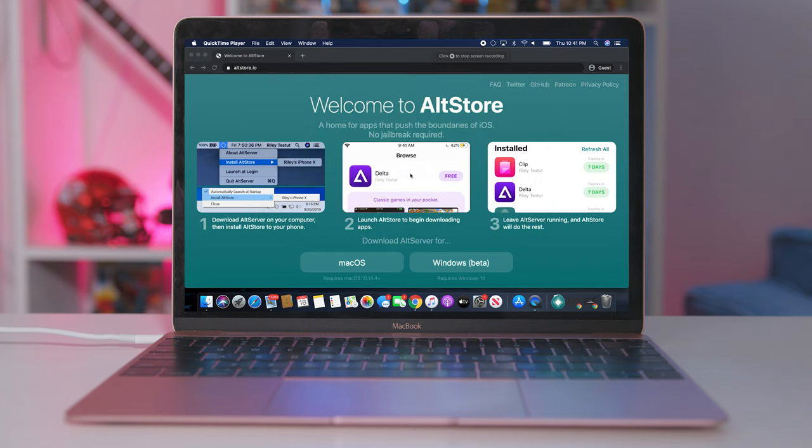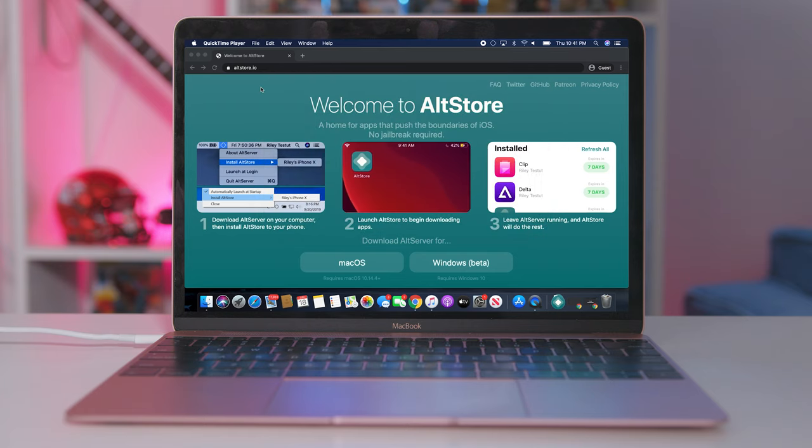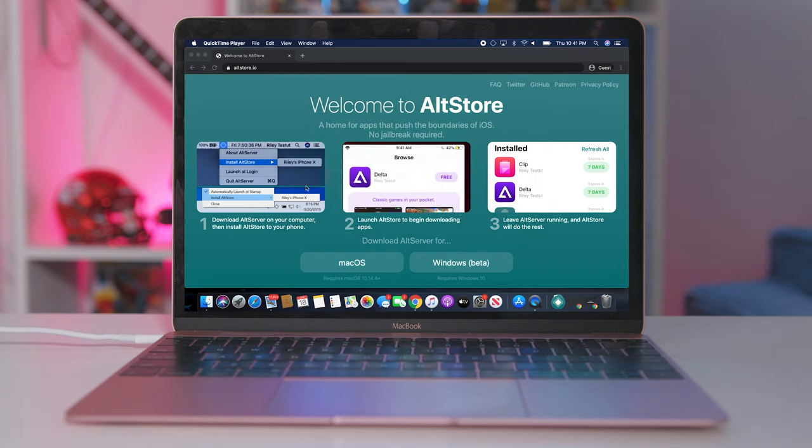You'll need a Mac or PC to start off with — it works on both. I did it on PC so it's no big deal. If you're on Mac you're going to want to go to the link in the description and download the AltStore app, and then you're going to want to sign in with your Apple ID.